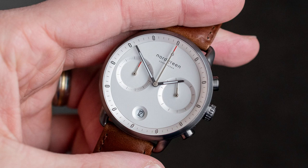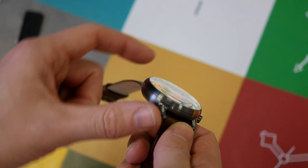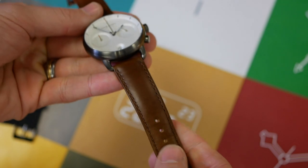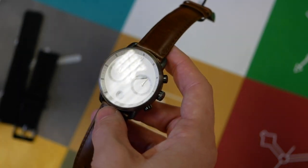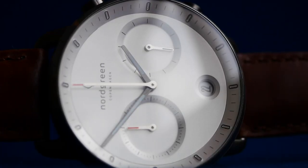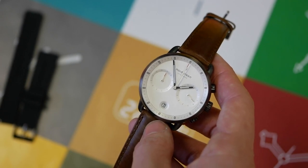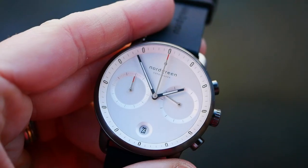Here is the watch. This is the rose gold or steel version, and additionally you can choose from three different dial colors — this is obviously the white dial. There's also a plethora of straps available, so you get a lot of options to pick and choose your ideal watch. You can get quite a decent array of looks based on the different options. Price-wise: £279 to £215.